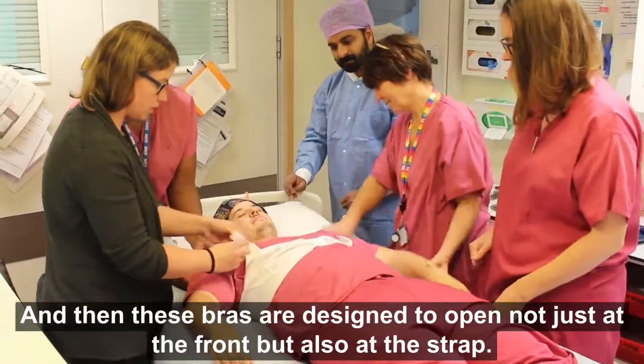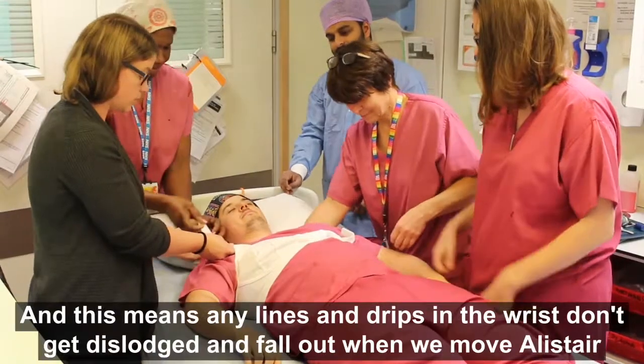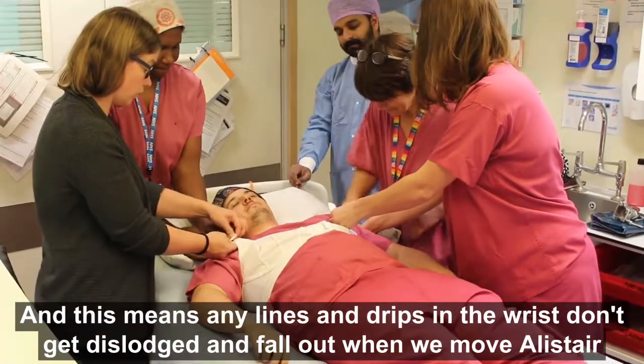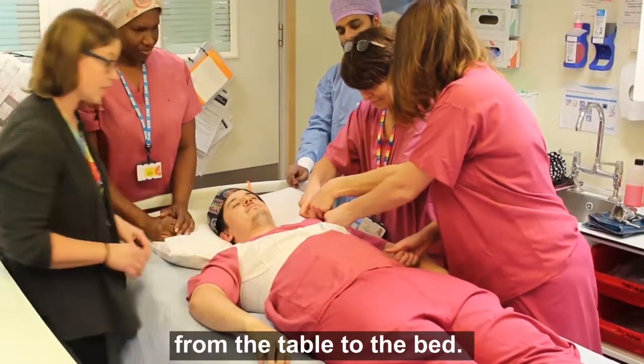These bras are designed to open not just at the front but also at the strap. This means any lines and drips in the wrist don't get dislodged and fall out when we move Alistair from the table to the bed.